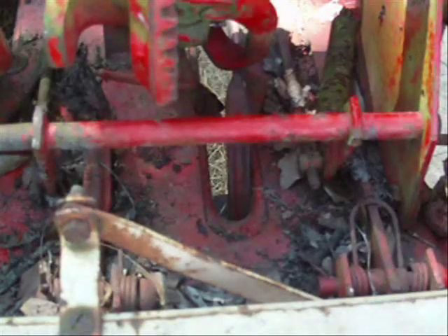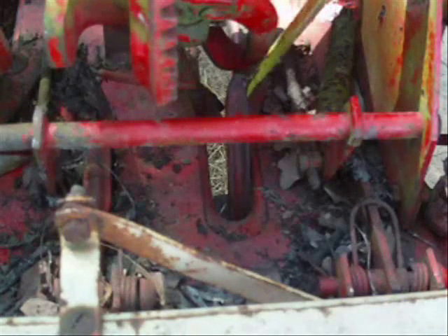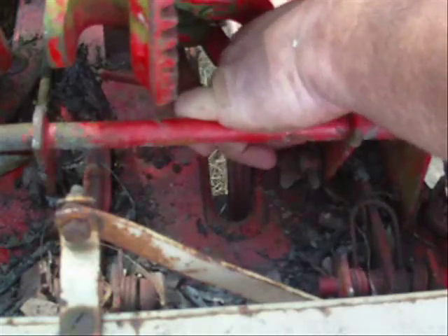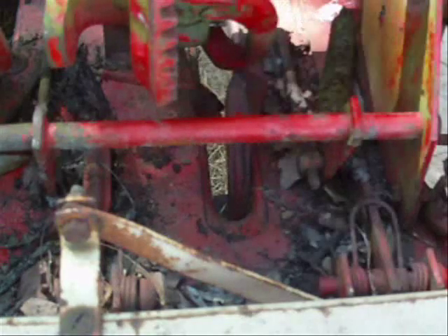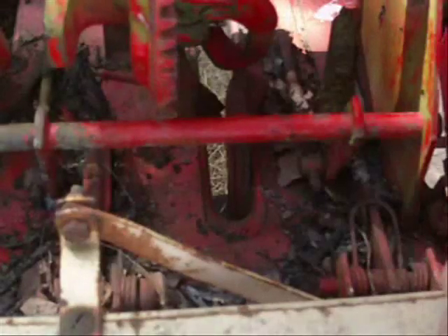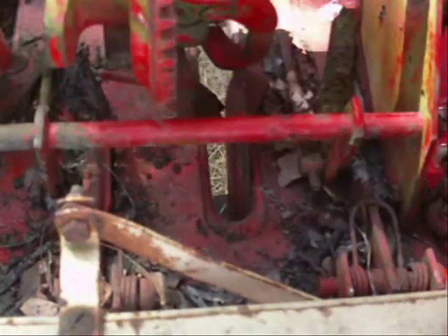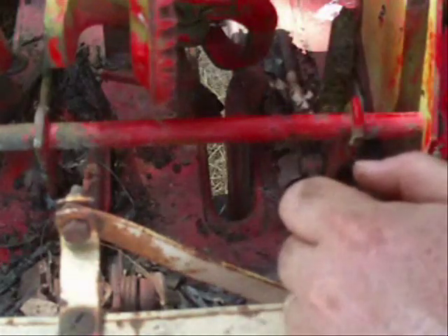Now I can see a little better on this one. I've probably got almost an eighth of an inch clearance. And this one isn't even where it needs to be. There is some adjustment on here — I've got to take that pin out to adjust it. This one looks like it needs to be there, but that one doesn't.